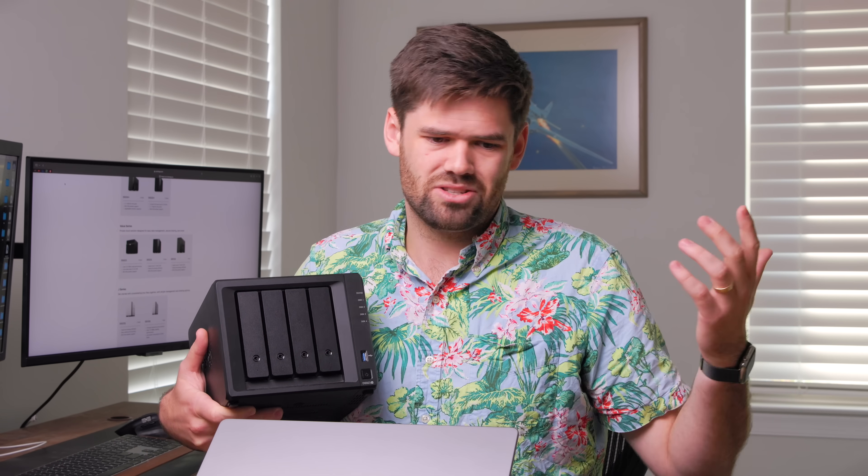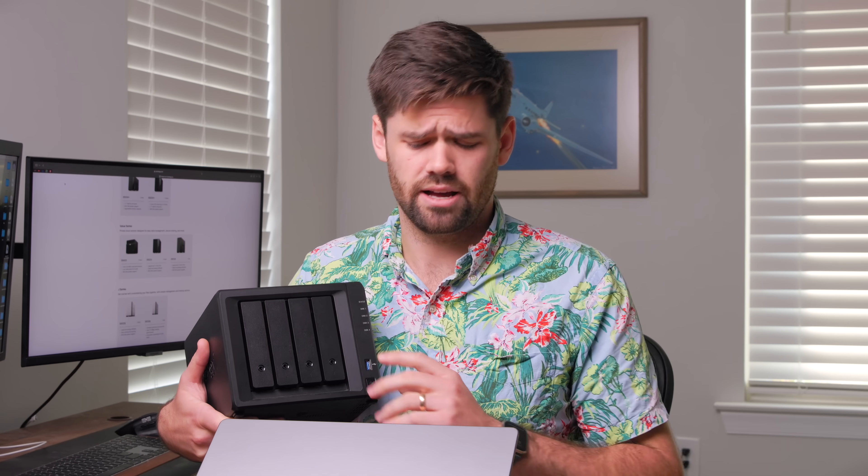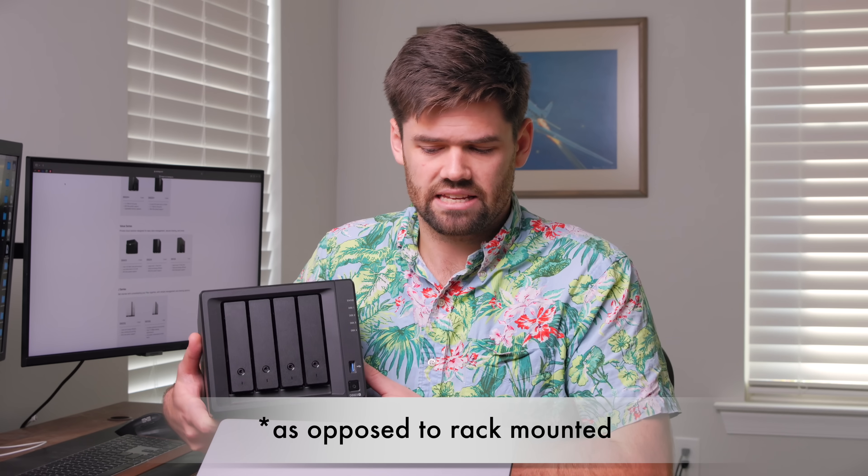It's kind of like a car year model — it's just now November and they've already released 2024 models, so it is very much car year style. The DS stands for disc station, which means it is a desktop unit. And finally, the plus means it's a little bit better than the standard ones.